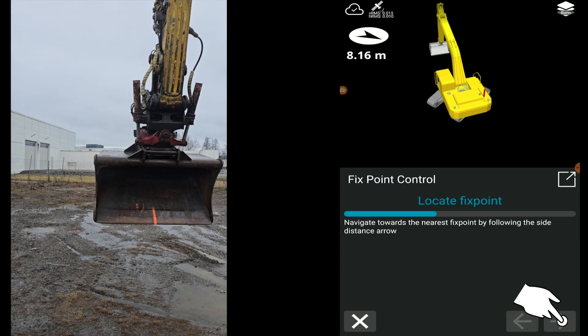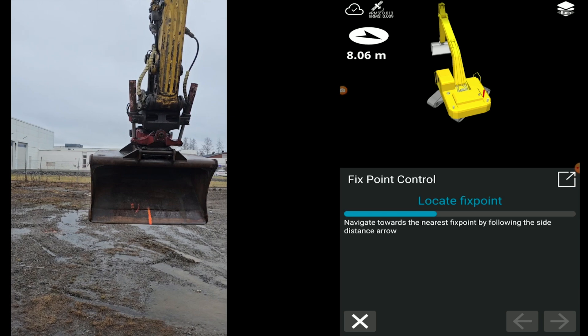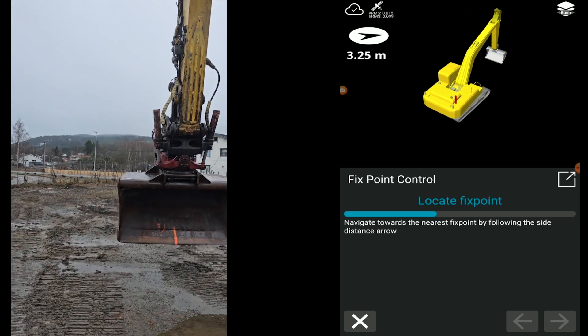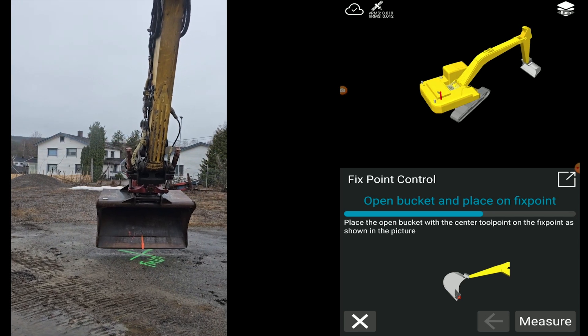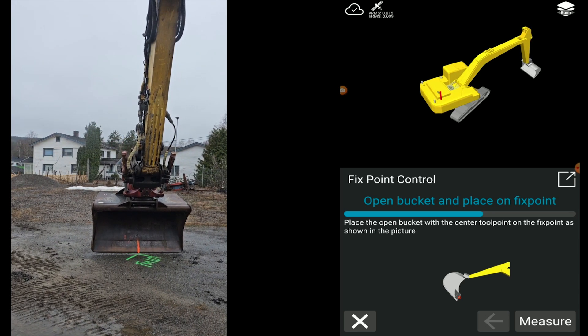Mark the center or a corner of the cutting edge of the bucket. Navigate to the closest known point on the site — it will automatically snap to the closest point. Open the bucket and bring the cutting edge down to the known point.